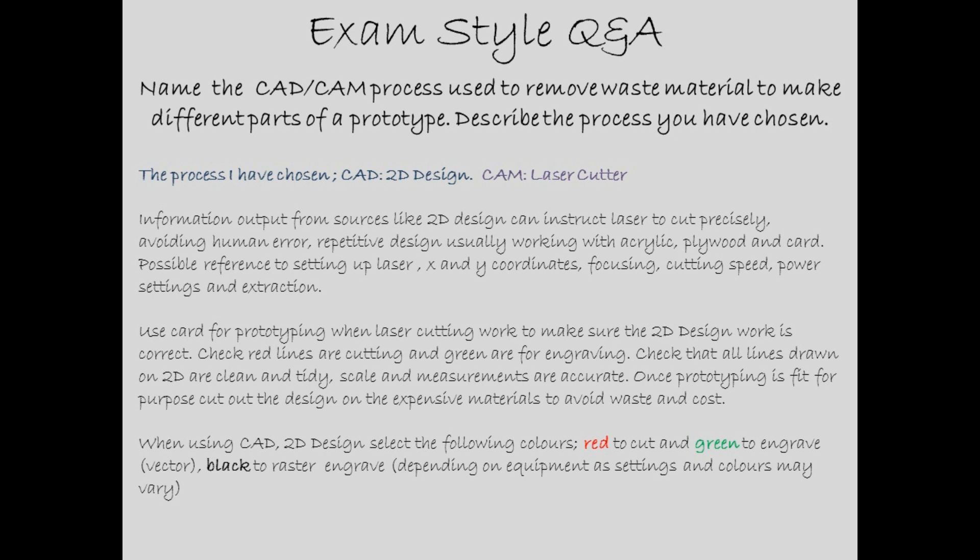The response should also include possible reference to the setting up of the laser: X and Y coordinates, focusing, cutting speed, power settings, and the extraction — which needs to be turned on so that fumes and smells are not coming into the classroom but going outside. Use card for prototyping when laser cutting to make sure the 2D design work is correct. Check that red lines are for cutting and green are for engraving. Check that all lines drawn on 2D Design are clean and tidy, and that the scale and measurements are accurate. Once prototyping is fit for purpose, cut out the design on the expensive materials to avoid waste and cost.